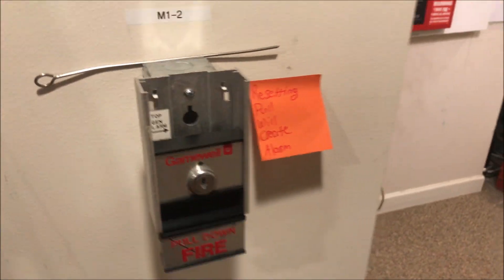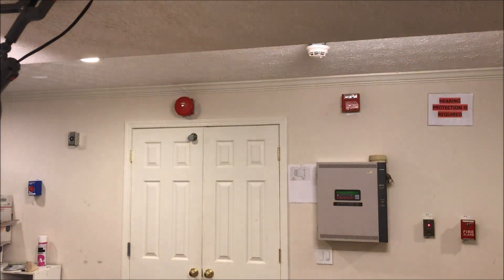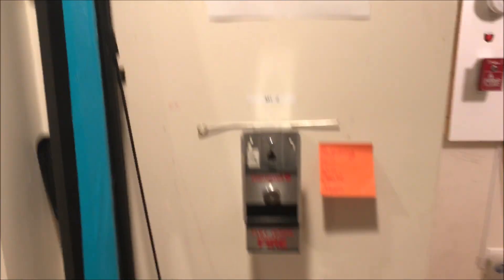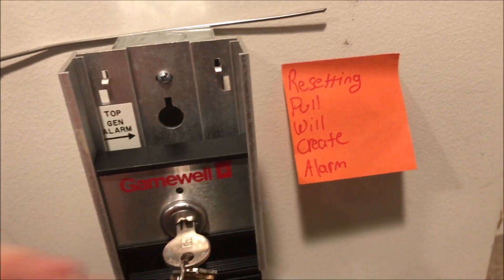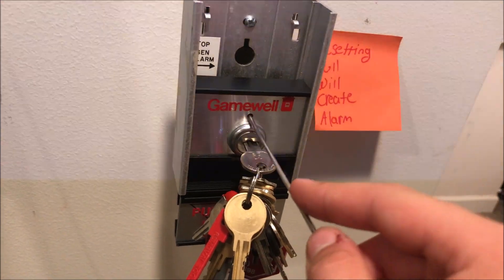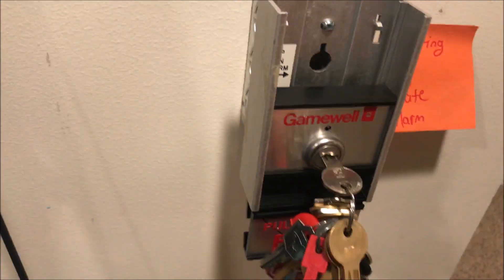Put the door back up and now let's pull the Gamewell station — here we go. We'll silence from the enunciator. The way to reset it is you take the whole cover off and slide it back down on top. Turn the key to open the port, then use some sort of rod — I'm using a kitchen skewer — to push the button back in and slide the whole thing down. Pushing the button resets the pull station, but once the cover comes off it goes back into alarm again.